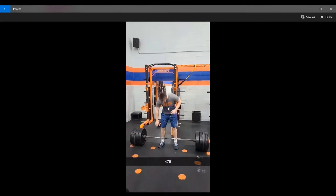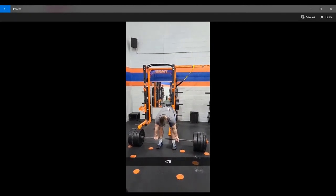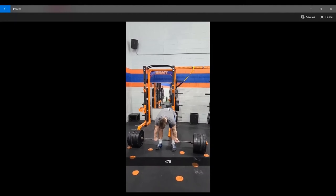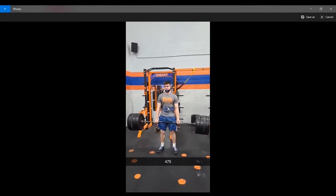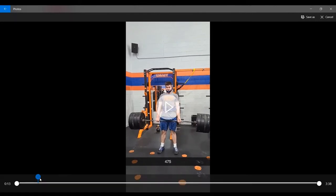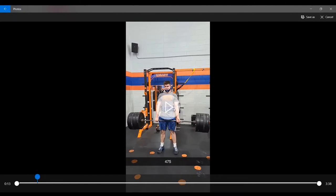Just so you know where I'm coming from, here's my deadlift PR from earlier this year in March — 475 on the bar. You're going to see that it moves up pretty fast and it's a solid rep, but there's a few issues that need to be fixed. You can see how my shoulders are shrugged back right there — those should be in the same position the entire time. I shouldn't have to readjust there.